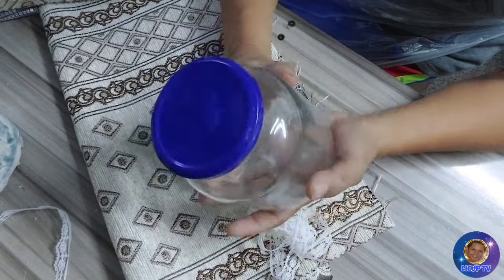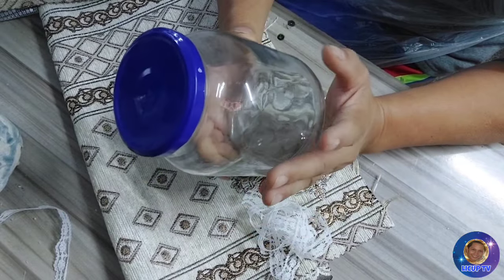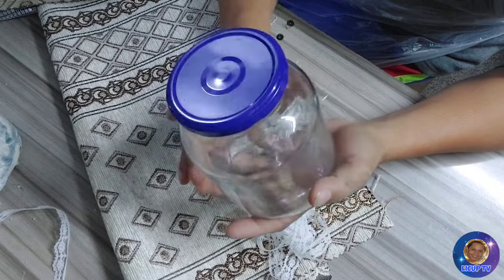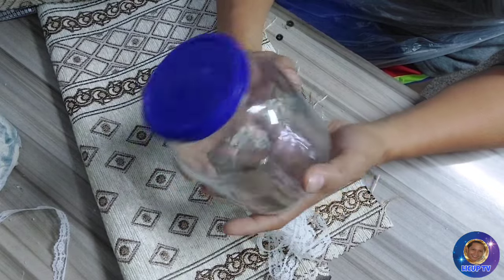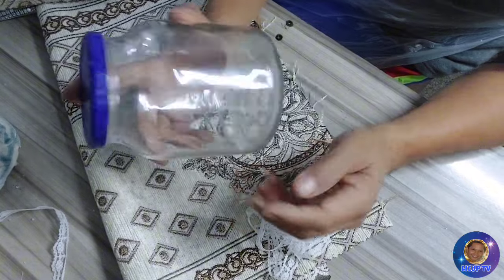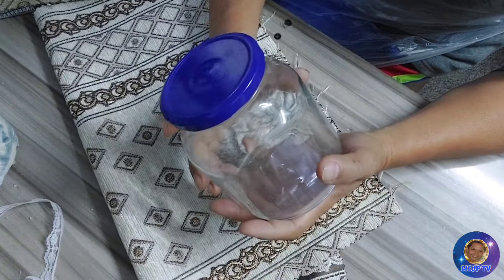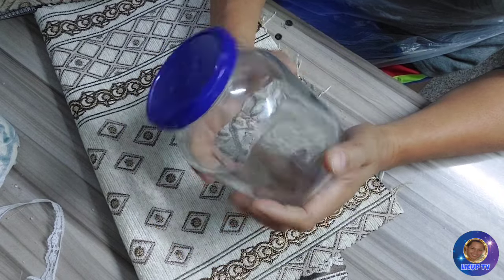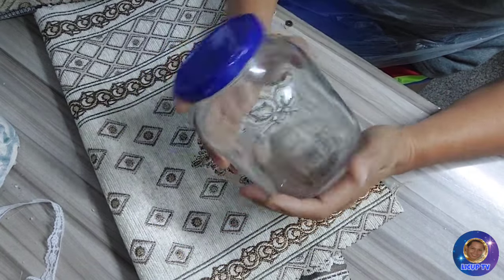Kahit hindi naman natin nabalutan ng ganito, pwede natin lagi ng mga items na kailangan natin sa kitchen. Pero mas lalo natin maipipresenta yung recycle na ito o yung jar na ito, lalo na pag ito ay ating nadamitan o napaganda. Please don't forget to like and subscribe to Dekok TV and click the notification bell para updated kayo sa mga bagong upload na videos.